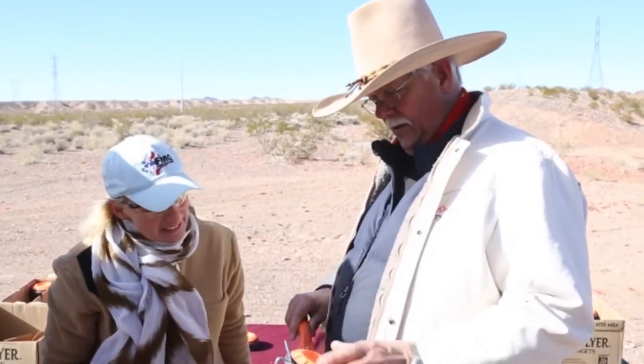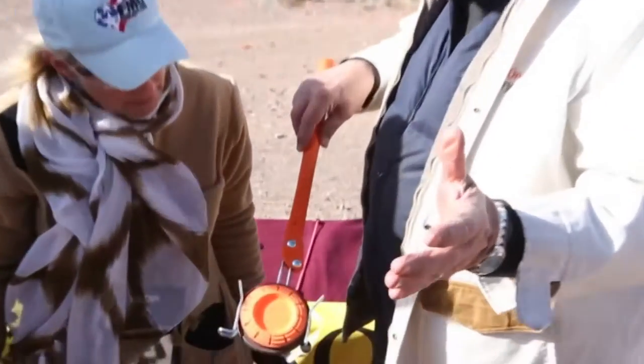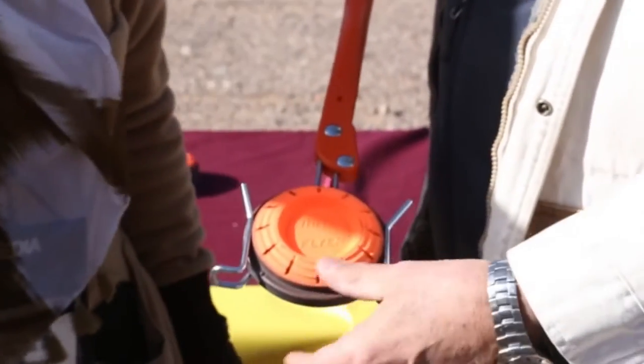Co-founder Jerry Black explains: We put the fun back in handheld clay throwing again. It's very simple — it just drops in very easy, ready to throw. You don't have to load it from the front anymore.